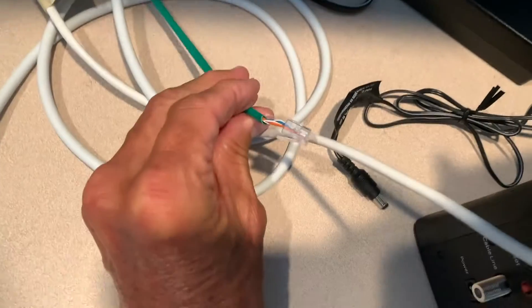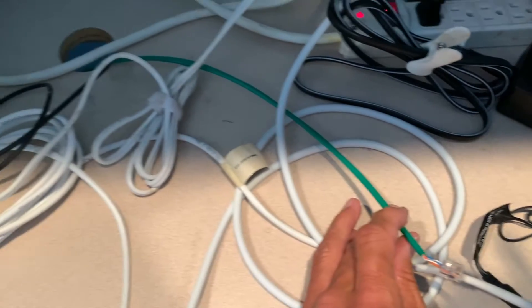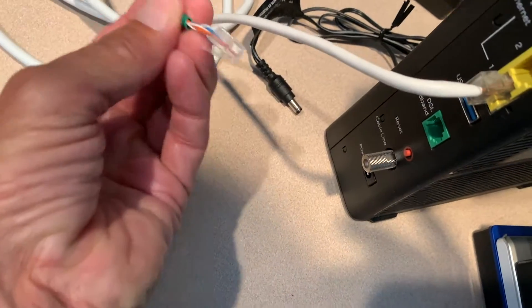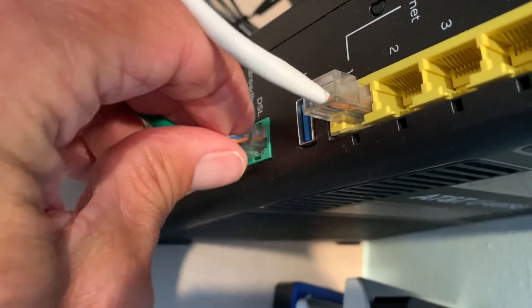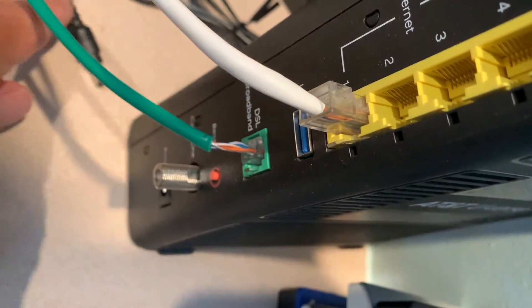This right here is the feed from AT&T from outside. That comes into your house and it's DSL — it's not the fastest, but that's the only thing we can get with AT&T here, so I'm kind of stuck with it. We're just going to push that right in there — it makes a little click. You can see these wires are hanging out; I don't like that.